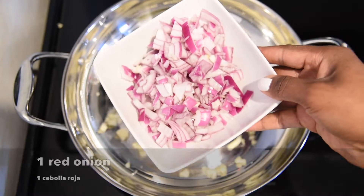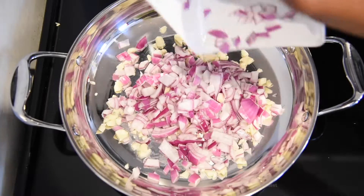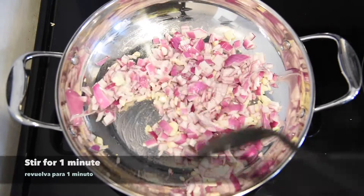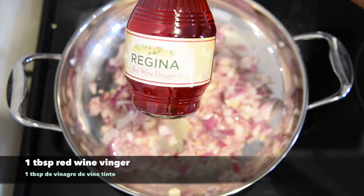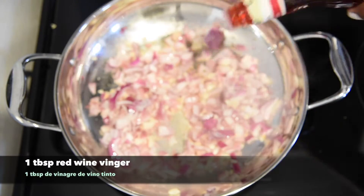One red onion. Una cebolla roja. Red wine vinegar. Vinagre de vino tinto.